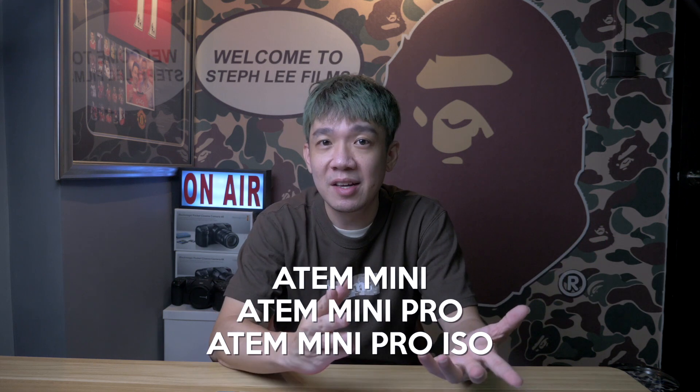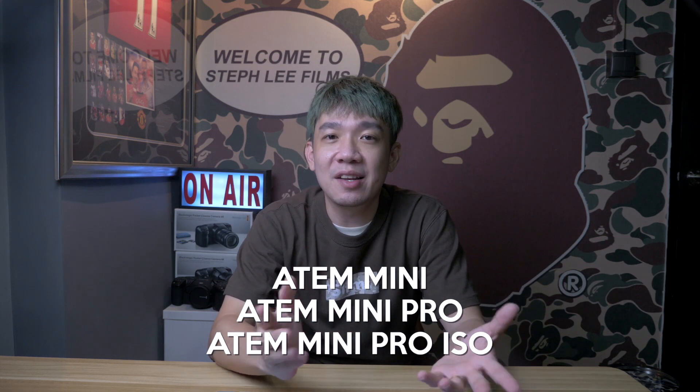Hey, what's up everyone, it's Steph from Steph Lee Films. For the purpose of today's video, I will use the term ATEM Mini as a simple reference to the original ATEM Mini, the ATEM Mini Pro, and the ATEM Mini Pro ISO, so you won't get confused, because what I'm going to teach you will work for all three versions of the ATEM Mini.